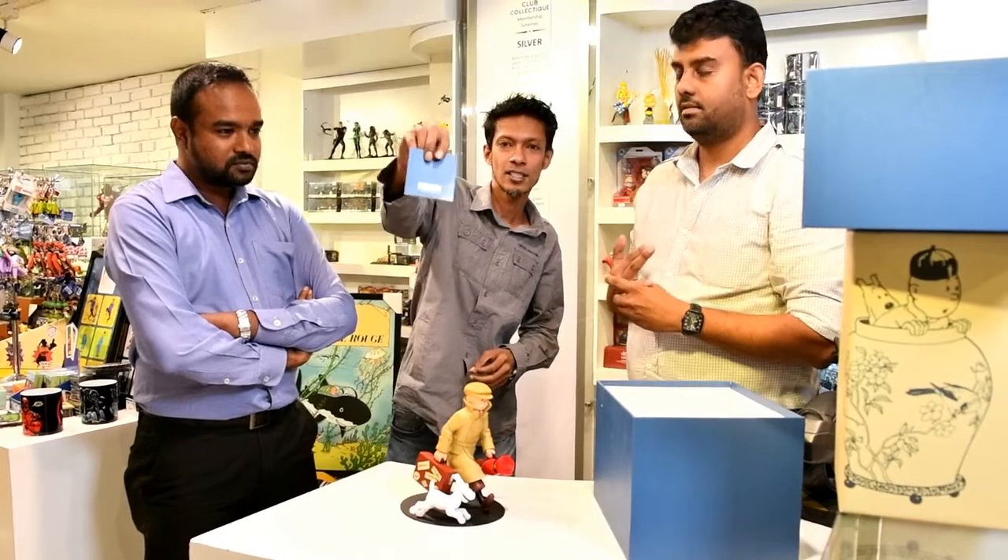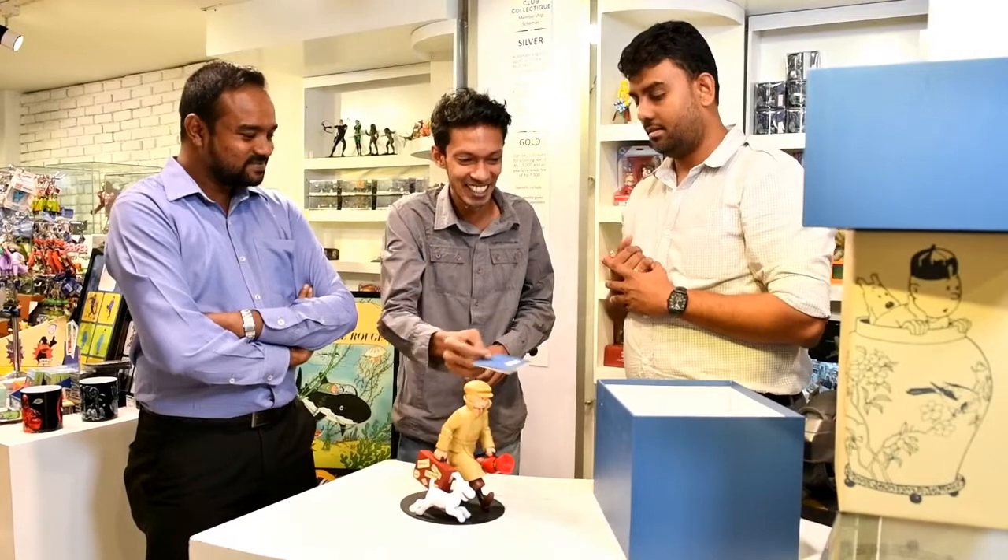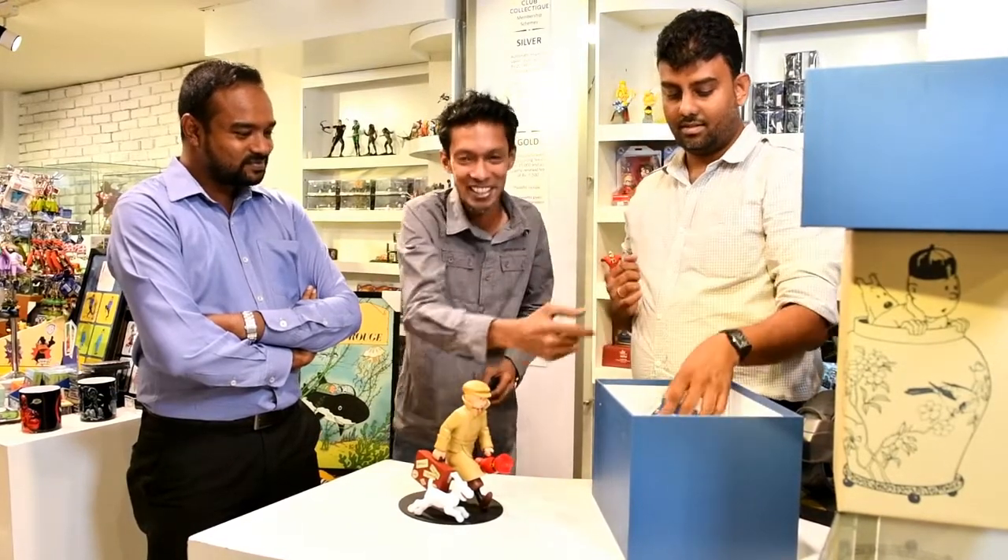This one in particular is number 3669. If anyone is lucky enough or has lucky numbers like that, this is your calling.